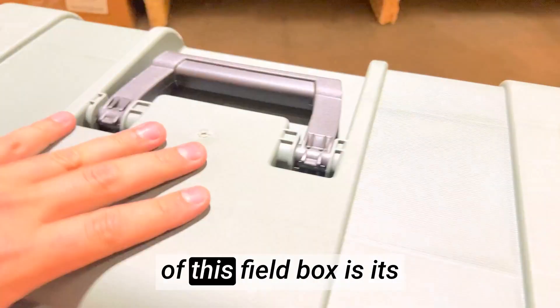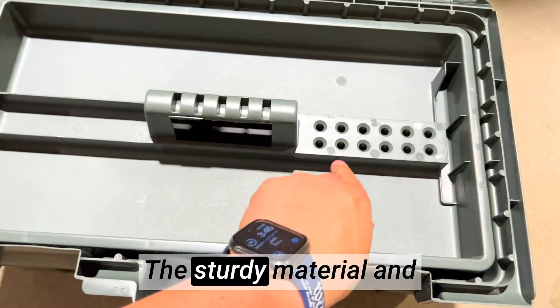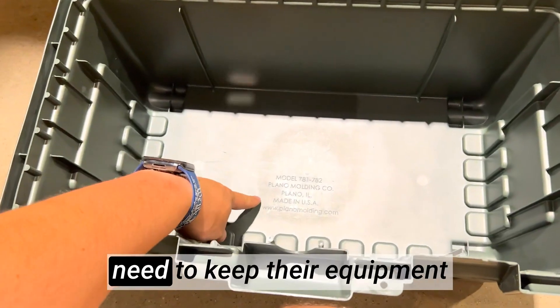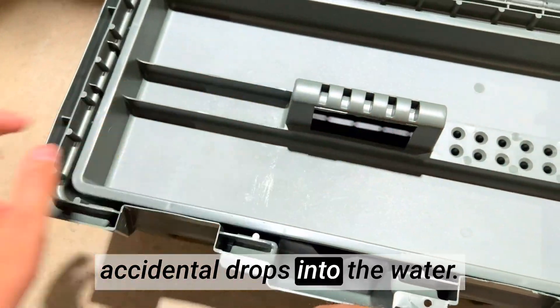One of the standout features of this field box is its water-resistant construction. The sturdy material and tight sealing lid ensure that your gear remains safe and dry even in wet and unpredictable weather conditions, making it an excellent choice for outdoor enthusiasts who need to keep their equipment protected from rain, splashes, or accidental drops into the water.